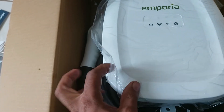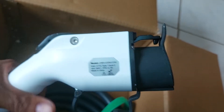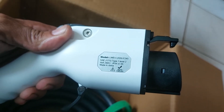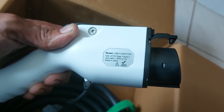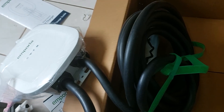It has an all-plastic enclosure. The plug itself is rated IP56, Type 1 Level 2, with a J1772 connector. I think there's about 10 to 12 feet of cable from the wall box going out.